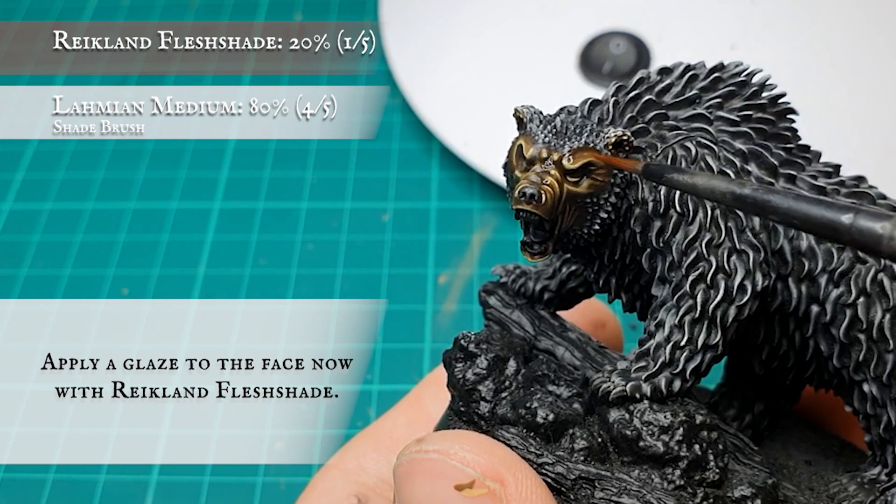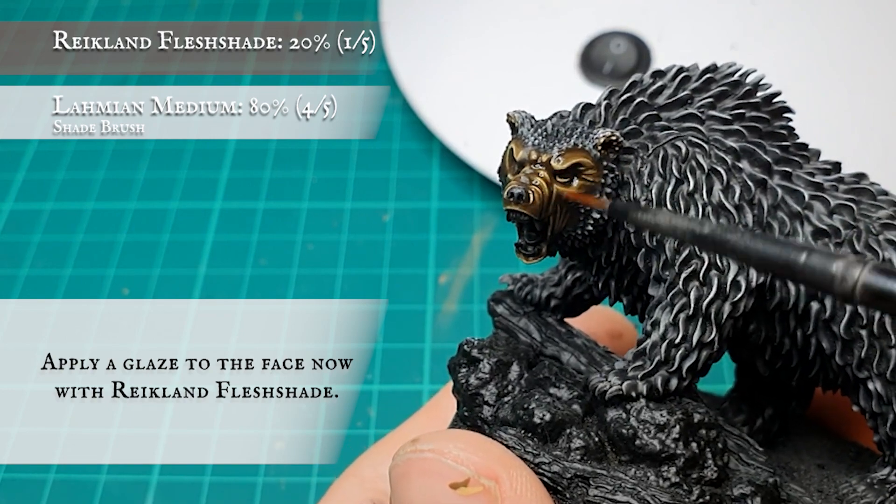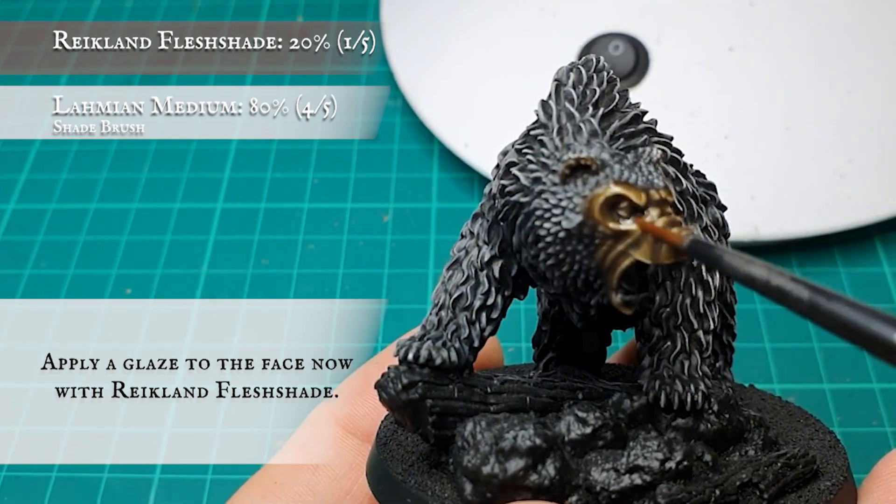Finally, a glaze of thoroughly thinned down Reikland Fleshshade was applied just to tie all the layers and highlights together. Beautiful and terrifying.